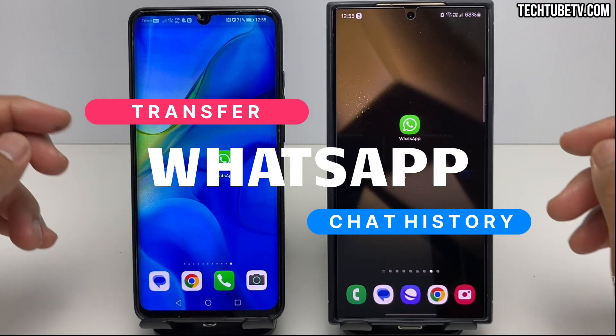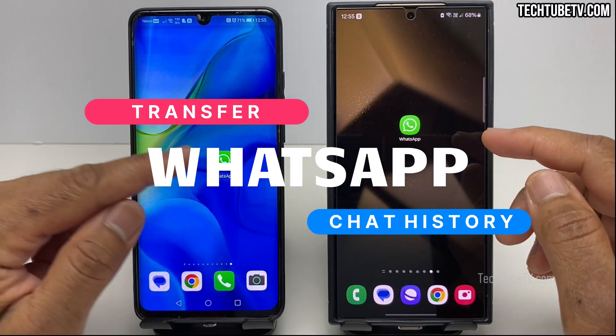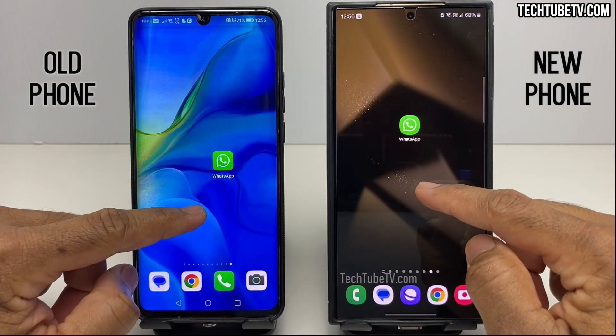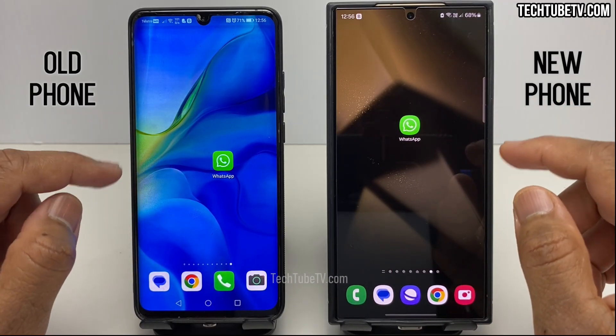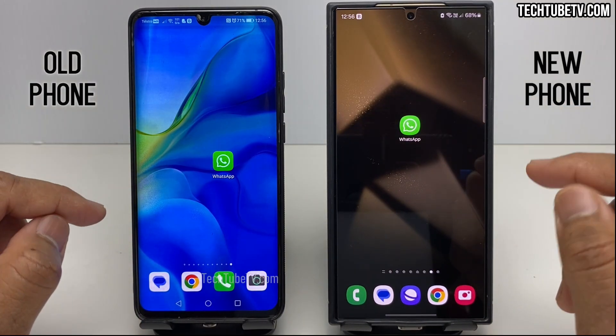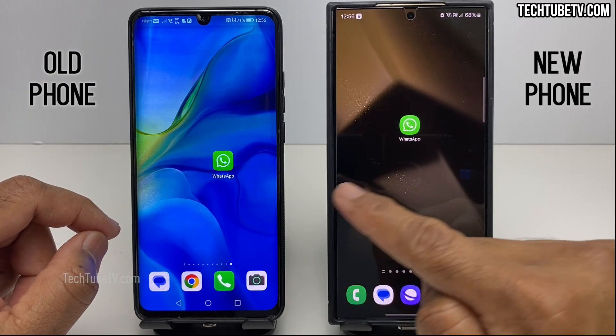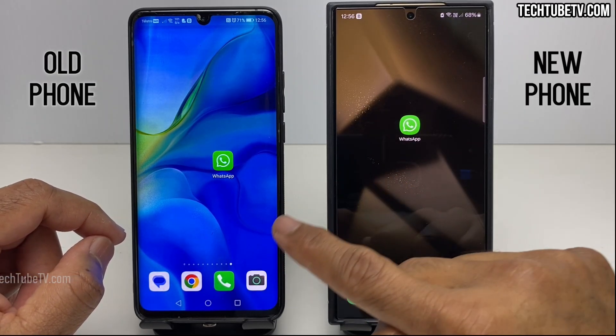In this video, I will show you the exact steps on how to transfer WhatsApp from your old Android phone to a new Android phone. This method will not use a Google Drive account to upload or download WhatsApp backup. Instead, this method will directly transfer data from old phone to new phone using Wi-Fi.